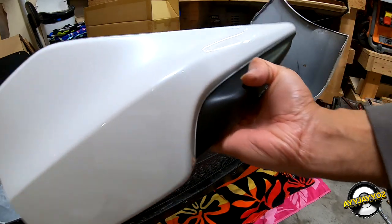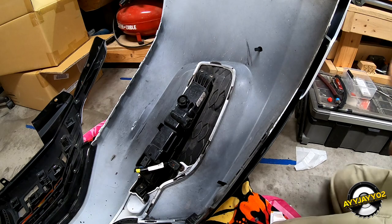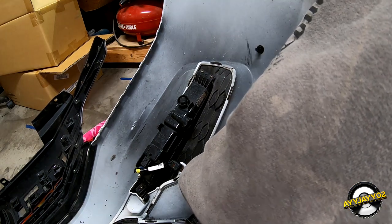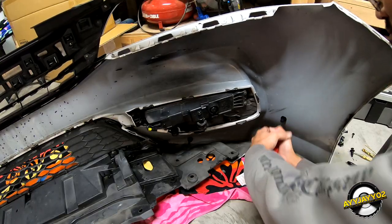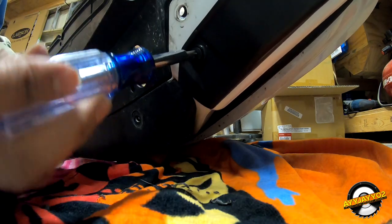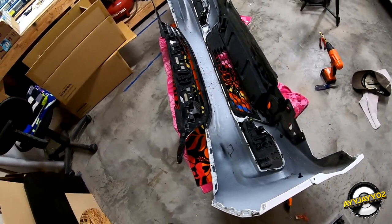I'm going to go ahead and get the right side put on first — I just need to prep the double-sided tape. Don't forget to clean off the surface with the alcohol pad. These two little clips are going to go on the other side here — works like a zip tie. I'll do that on the other side too. The only thing left is to put the bumper back on the car and then we're done.